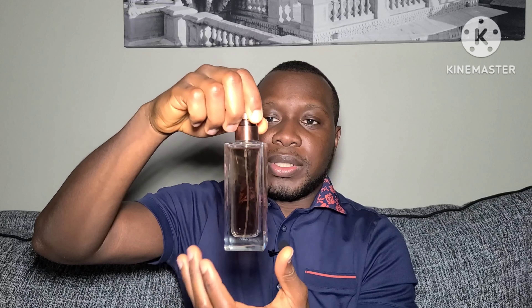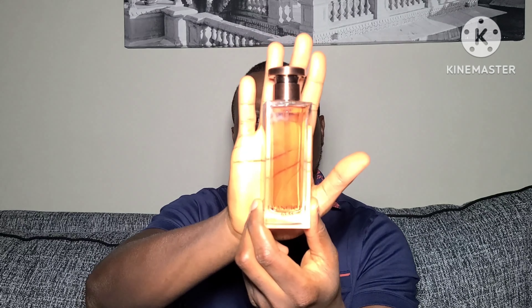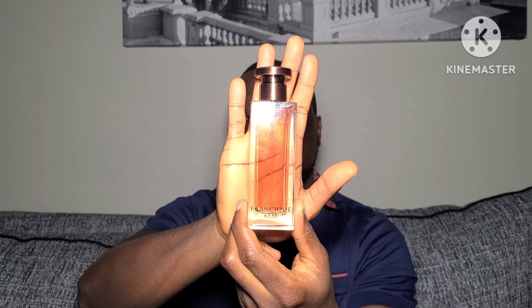The bottle has this metallic finish to it. It's a bit heavy. I think the cap holds in place so you can actually grab it, but it's not visible. This is Francique 6355.